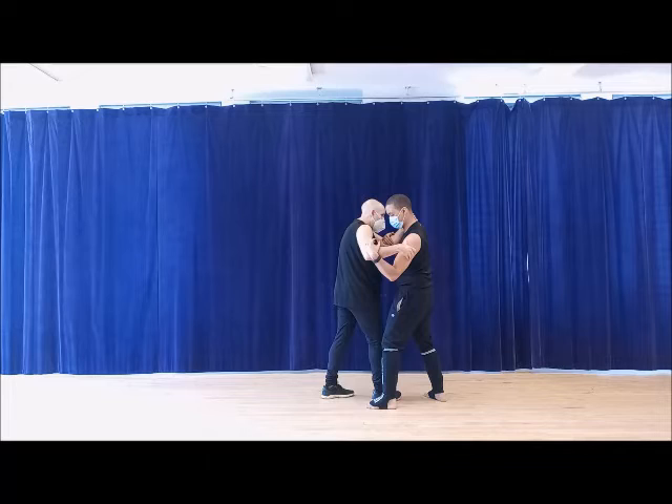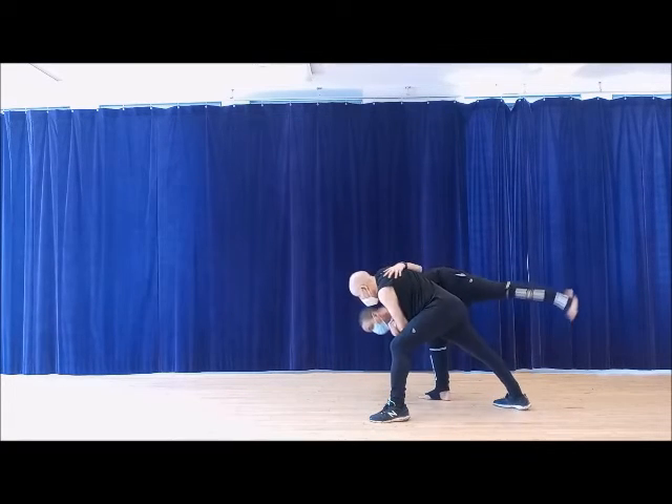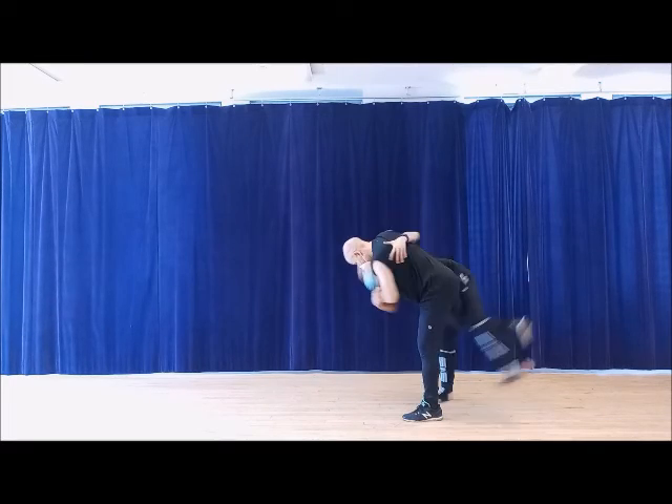So what's happening? Here, back step, and then once I'm here — drag, or kick up.